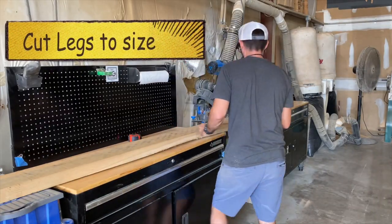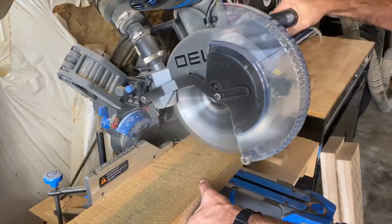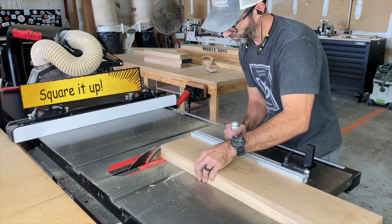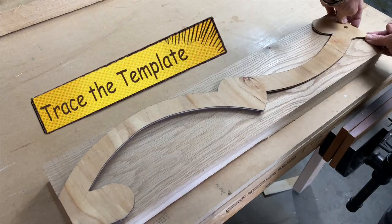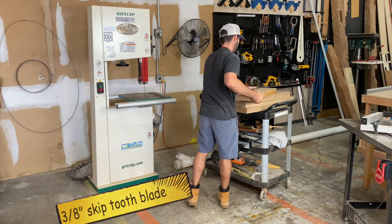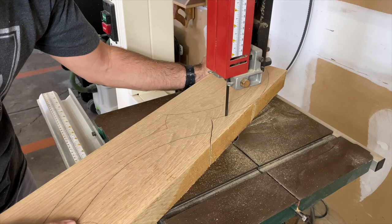Now we're up to the fun part of this build, which is shaping these legs. We're first going to cut some lumber to size — we need four pieces for four legs. We came up with a cool template for this leg and I cut it out of a quarter-inch sheet of ply. You could use a number of different ways to get these legs cut out. In this video I'm just going to trace the template onto a board and take it over to my bandsaw and cut it out. If you had a jigsaw, that would work, or you could glue the template to the stock and use a router table as well.